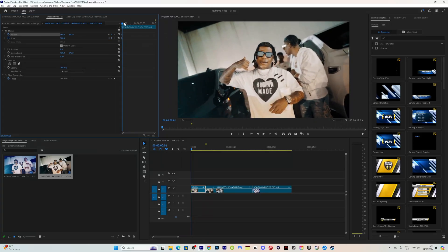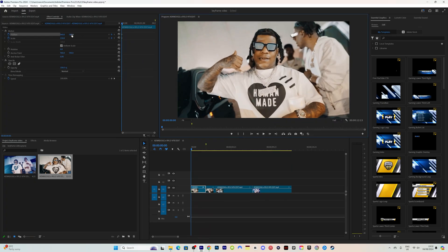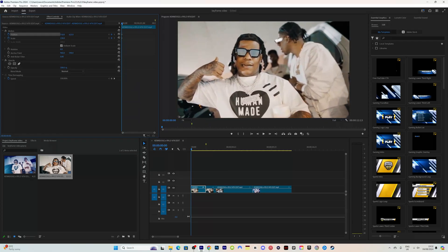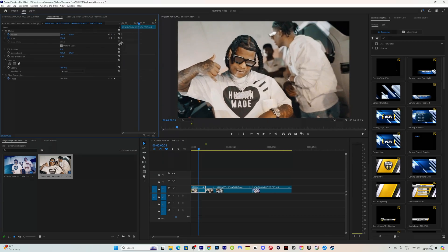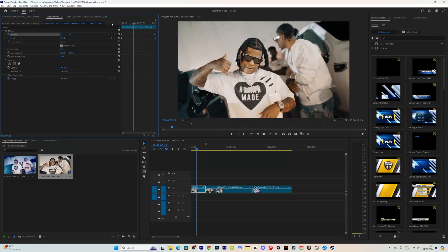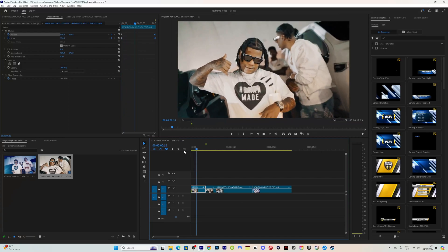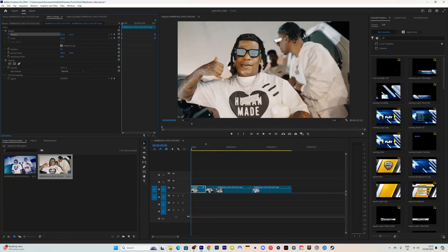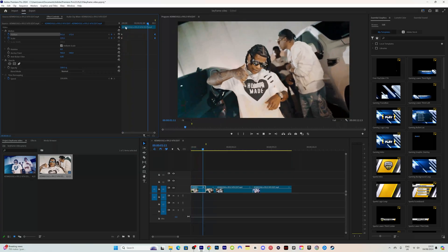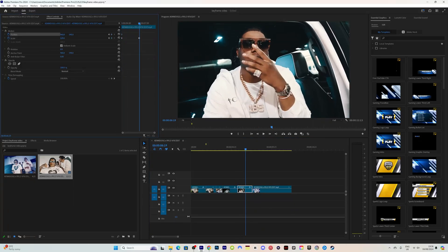For a shot like this we want to go for a nice zoom out, so we're going to scale this up — I'd say to around here. Then maybe position it to the left a little bit, something like this. Then just go to around the halfway point and reset these keyframes. Highlight the last keyframes and drag them to the end of the clip. So now when you watch that back you've got a nice zoom out. You can mess around with the keyframes, zoom in a bit more, position it up, and you'll have a faster zoom that gradually speeds up, which looks sick.